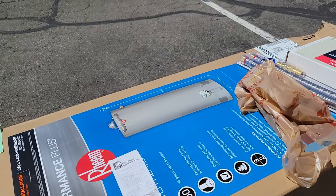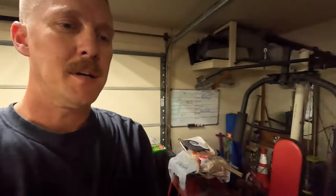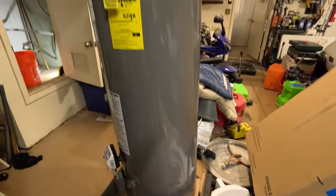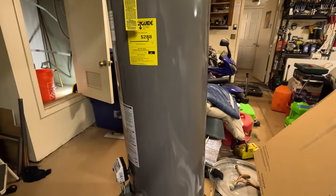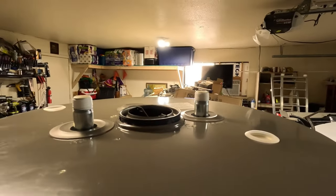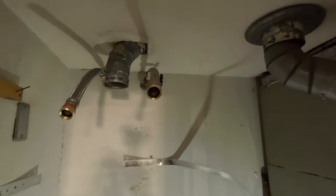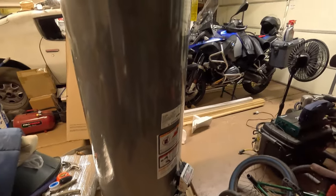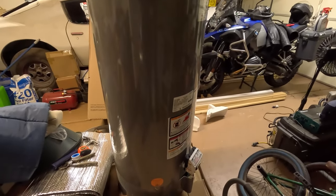Here's the new tank on a piano dolly — it's pretty heavy at 165 pounds. I've already got my Teflon tape ready, the two new hoses run up top, and my tank straps tucked out of the way until I get the tank in place. If I were younger I'd try to move this thing myself, but I'm going to grab my 18-year-old son to help me stuff it into this little closet.